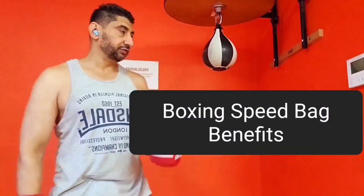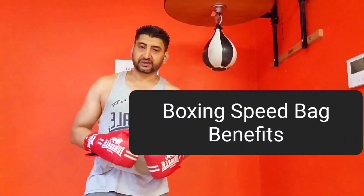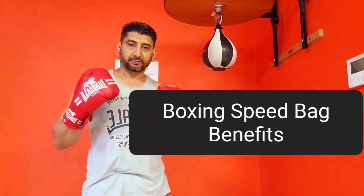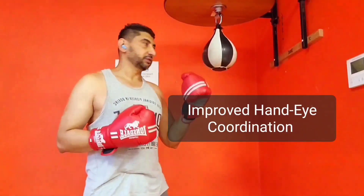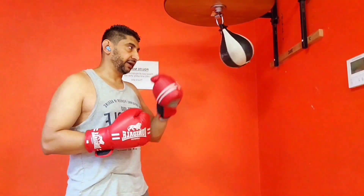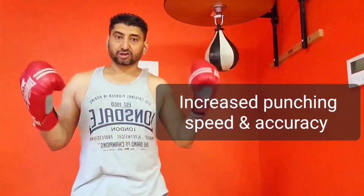As part of my cardio training regime I do boxing, and as part of my boxing regime I use a small bag called a speed bag. A speed bag has numerous benefits — the main benefit is it helps you increase your hand-eye coordination. Because it's a small bag, you need to create and develop a rhythm to use it, and at the same time you are increasing your punching speed, your accuracy, your shoulder and arm strength.